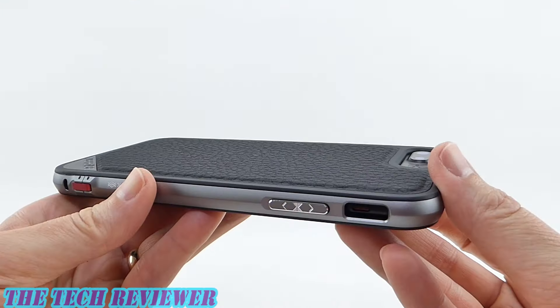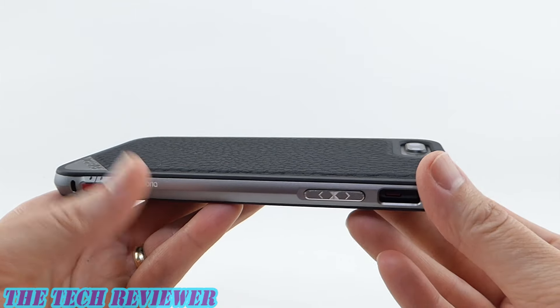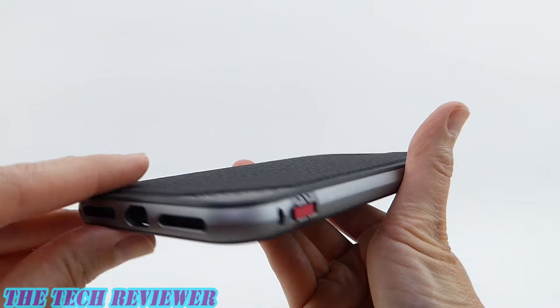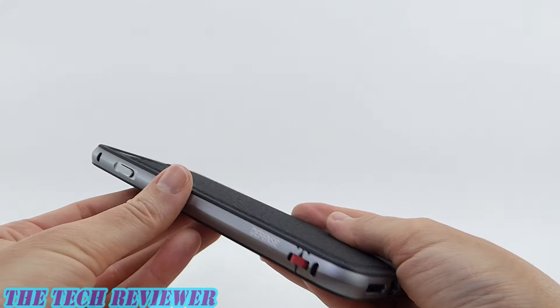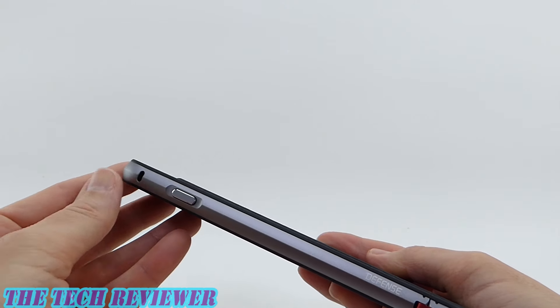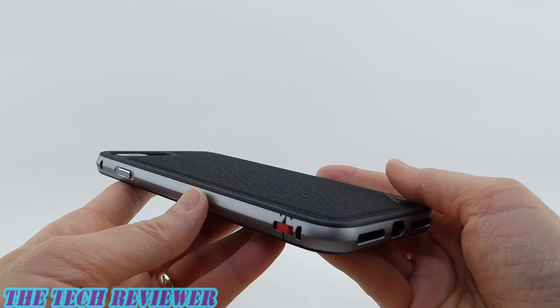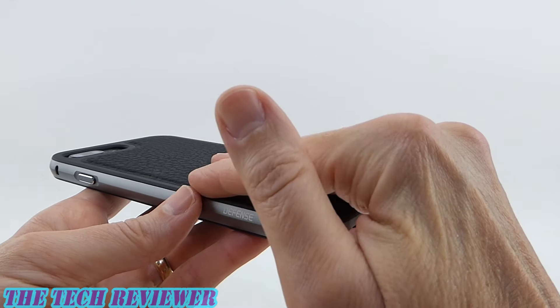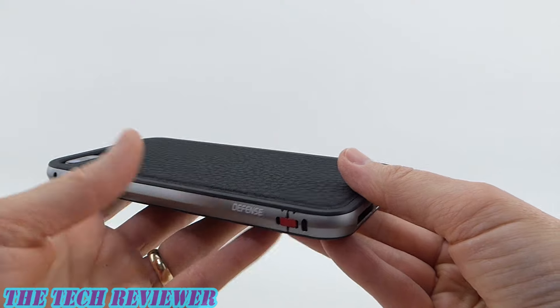There's also no issue with flash photography with this case. As far as reception is concerned, it's interesting what they have done here — they have some little openings in the aluminum over here, and another one over here and another one up here. Those openings are there, I'm pretty sure, to enhance reception. Reception is always a concern with an aluminum case.